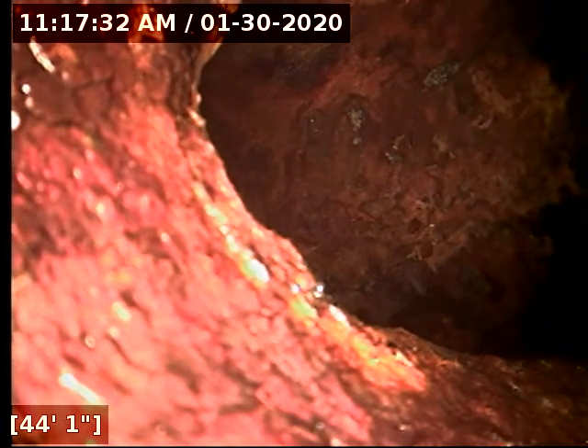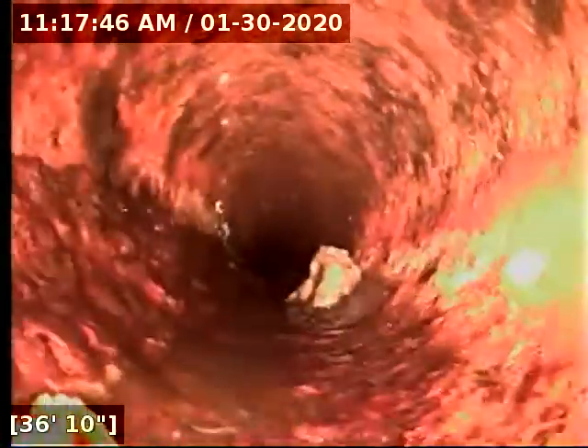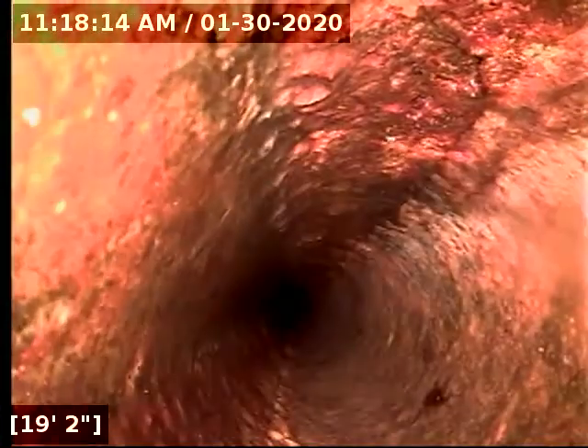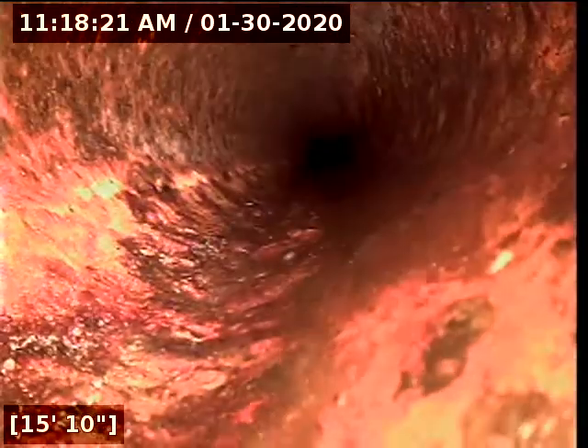This line runs across the house from left to right. You can see all the toilet paper remaining in the line. Even though we did flush it, it still sits in the line, so I would recommend changing the type of toilet paper here. But the cast iron itself looks to be in great condition — nice and round, not holding any water anymore. That way you can relieve the blockage from the toilet paper.